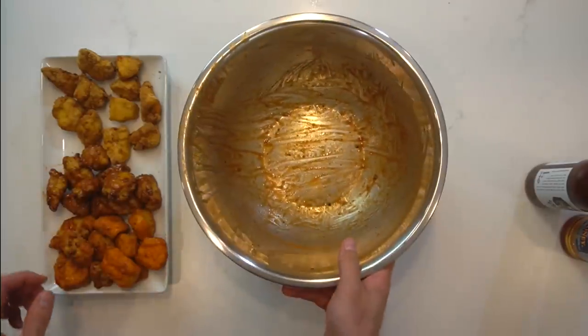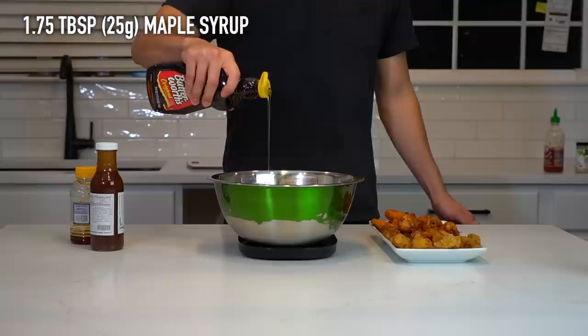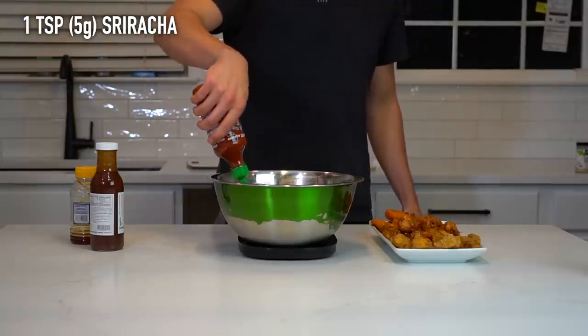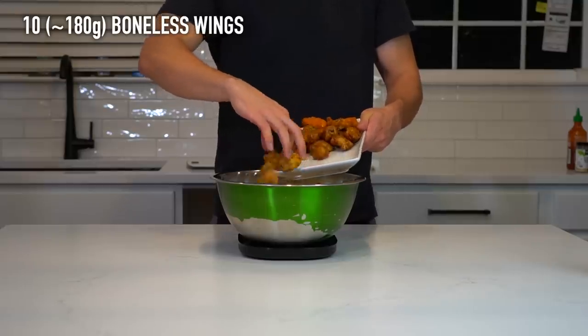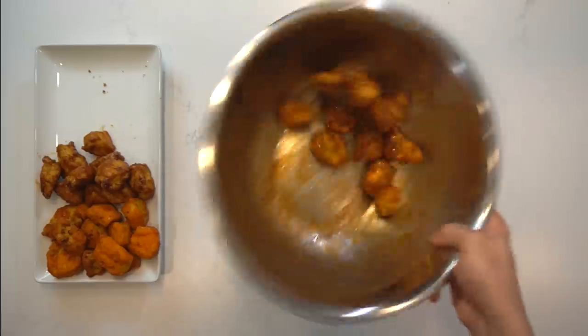The last flavor is going to be a maple sriracha boneless wing. To the bowl, add 1.75 tablespoons or about 25 grams of maple syrup, and 1 teaspoon or 5 grams of sriracha. Stir that together to combine the two, and then dump in the remainder of your chicken. Toss and shake so that it's evenly coated, and then place it next to your honey barbecue wings on the platter.